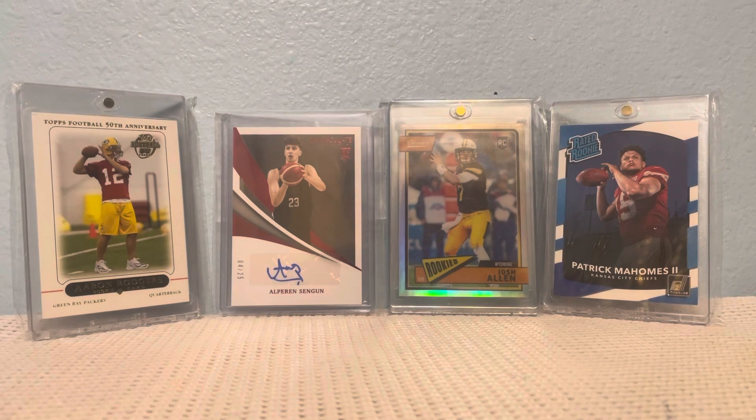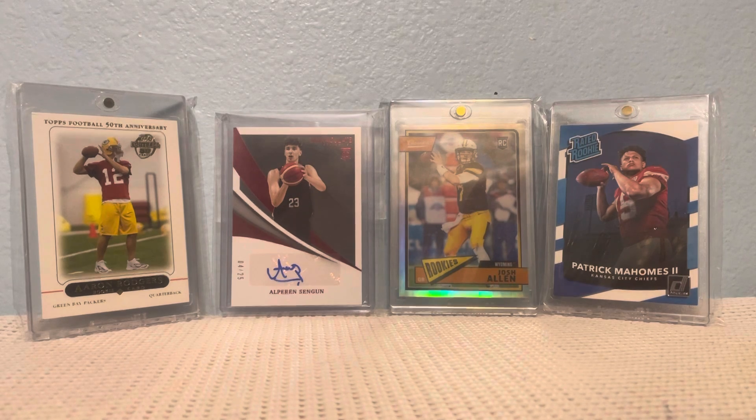Hello, it's card guy here, and today I'm going to be showing you another mail day video and also a giveaway that I won recently from Mile High Sports Guy.